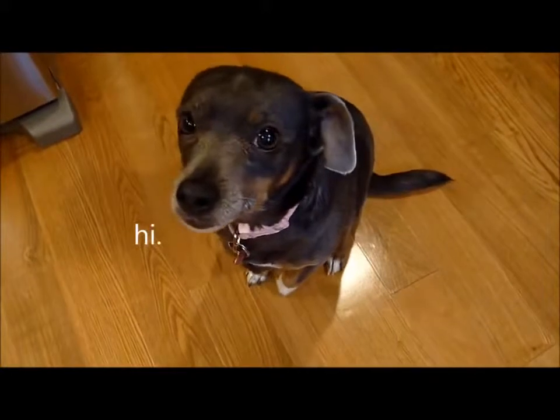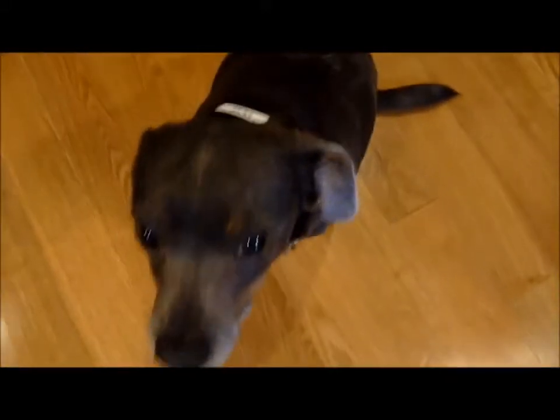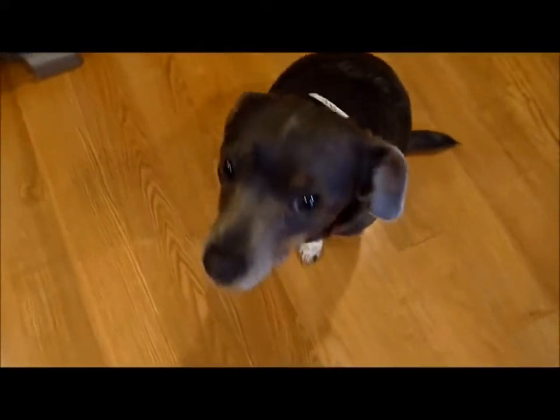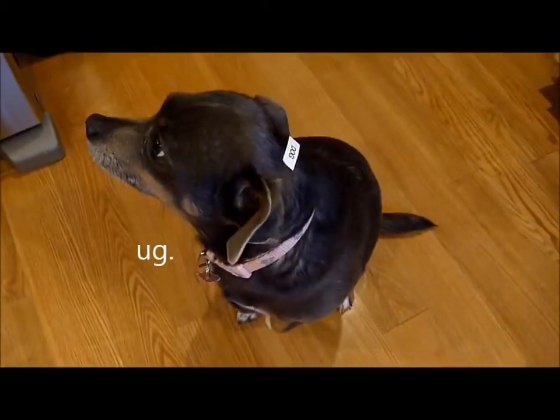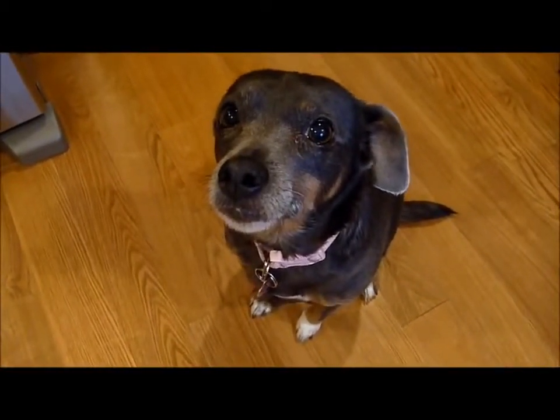Hi, Luna! Should people get label-maker crazy and label everything — even their dogs — so we don't forget who you are? I love you.